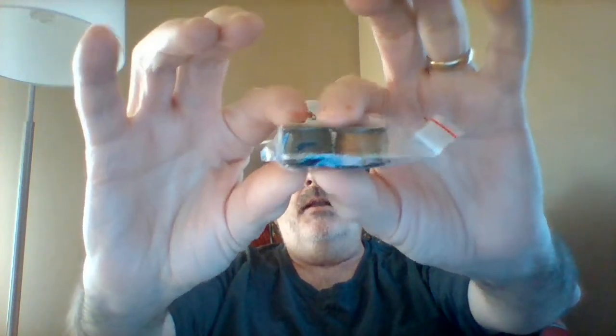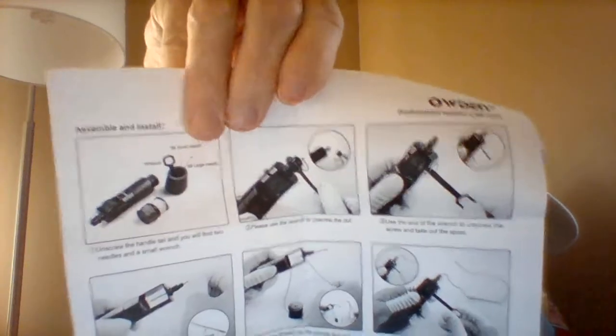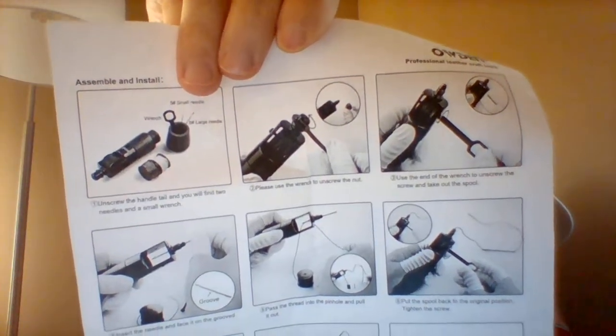It also comes with two extra spools of thread — a darker brown and a lighter brown, or black; I can't really tell in the package. And instructions. But if you just want to know how to use one of these, it's a lot easier just to go on the internet and see how you use one. They're not very difficult at all to use, and they do a good job. But it does come with instructions — I'll put them up so you can see and you can pause it if you want to read them.